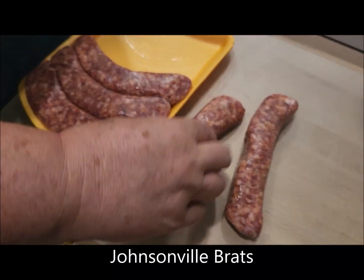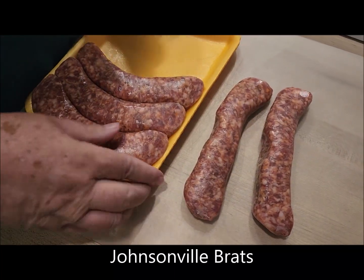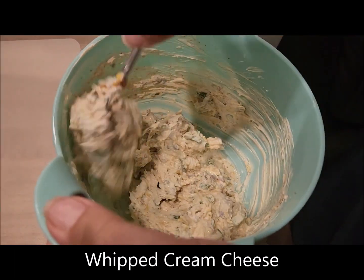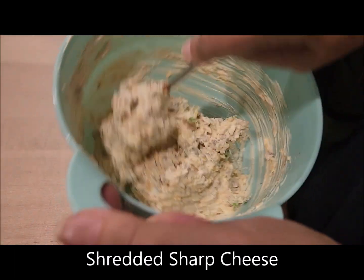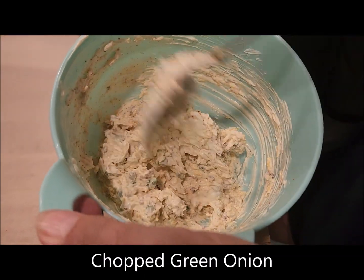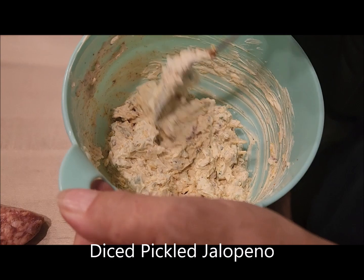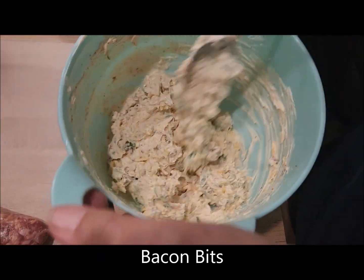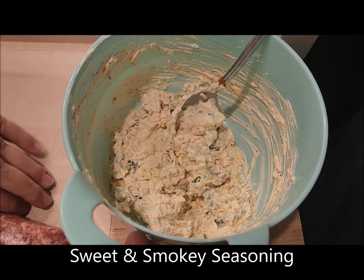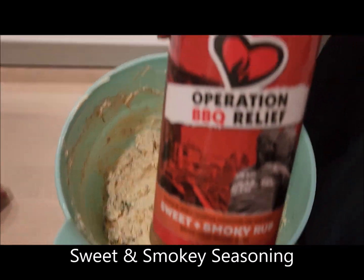What we're doing today is making some brats and we're going to stuff them with a mixture of whipped cream cheese, cheddar cheese, diced pickled jalapenos, bacon bits, sweet smoky seasoning, and green onions.